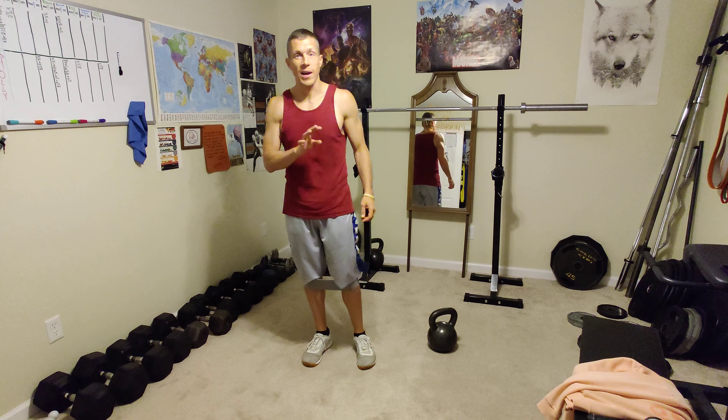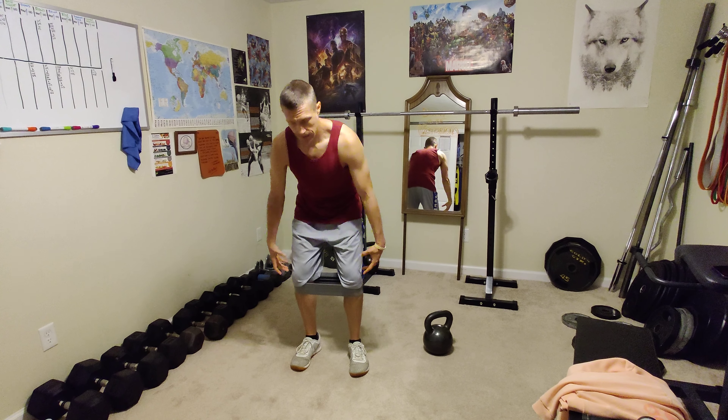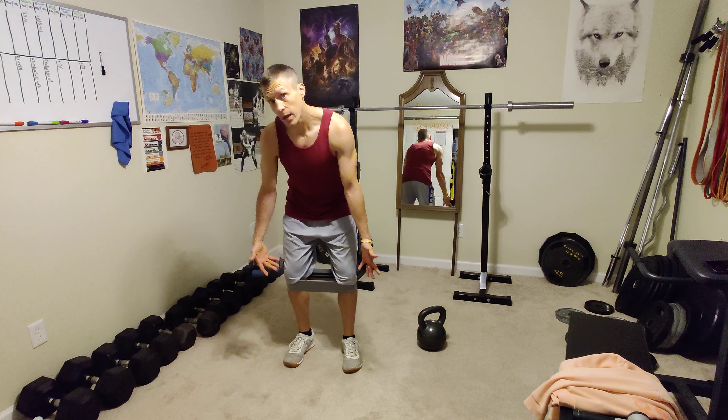So we got a three direction hip circle work. Put the band on your legs. A couple inches above the knee is going to be easier. A little bit below the knee, a little more resistance.